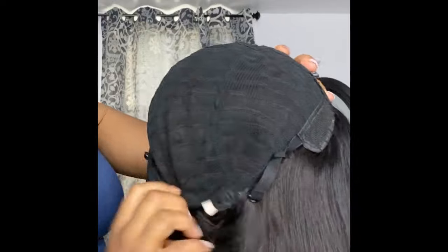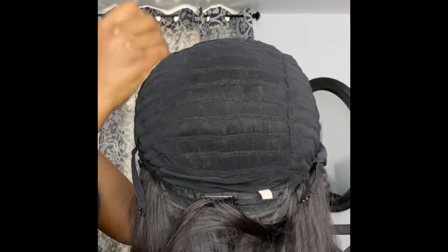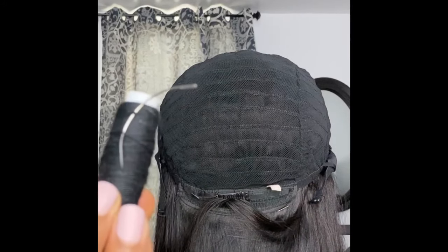I like to start by taking my unit and flipping it inside out for the resizing process. If you have a mannequin head with a tripod, that's going to be your best approach to keep your unit in place while you resize it. The only materials you need are needle and thread, which you can find at your local beauty supply store.